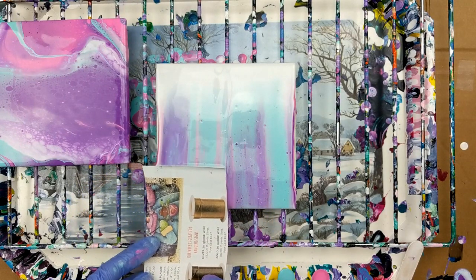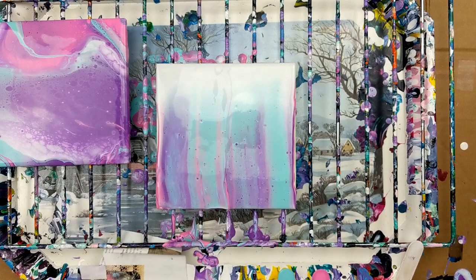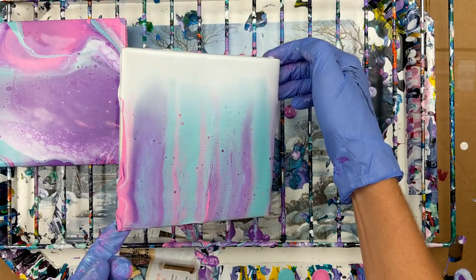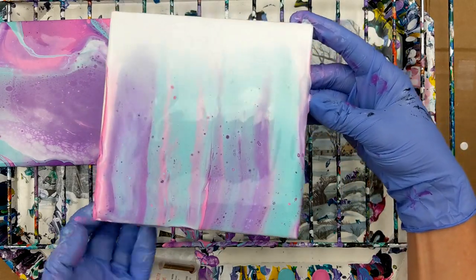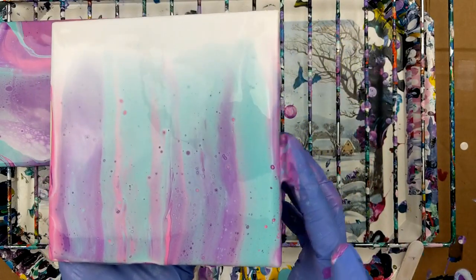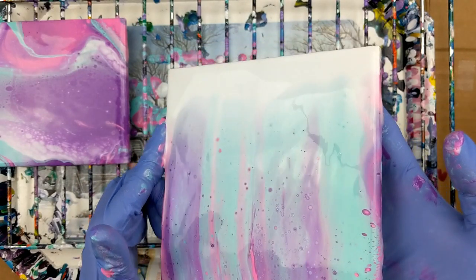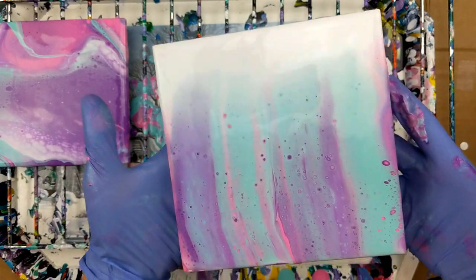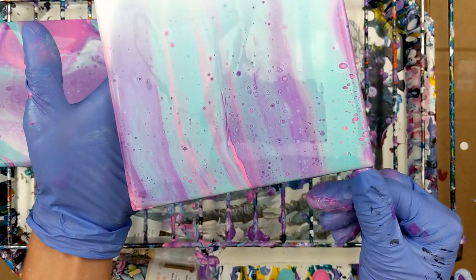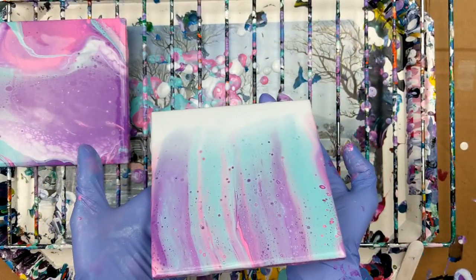I was just kind of curious how this would work with no silicone. But it is actually creating — cells are popping up. I'm just going to run that over the edge just a touch. There's not a lot of cells, but there's still some cells. And I don't have anything else in my paint. You can see more popping up too. I'm going to run it this way just a tad.